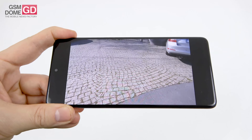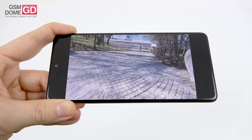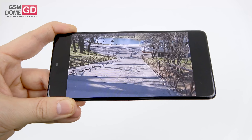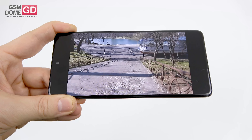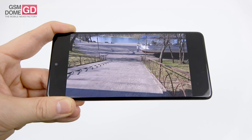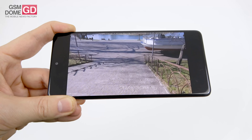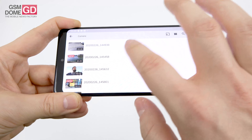The stabilization test descends a set of stairs with super steady mode activated. For a $400 phone, it performed like an $800 phone — keep in mind the stairs are steep. No flicker, no shakiness, no focus loss. The Galaxy A51 lost focus occasionally; this one doesn't.